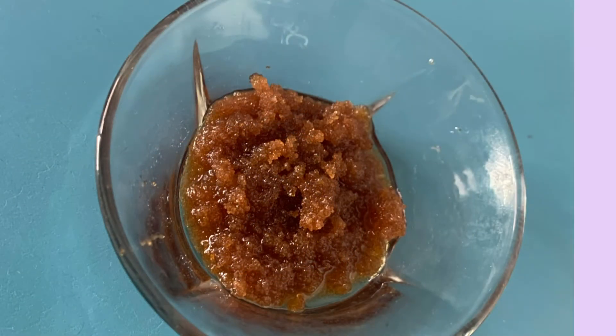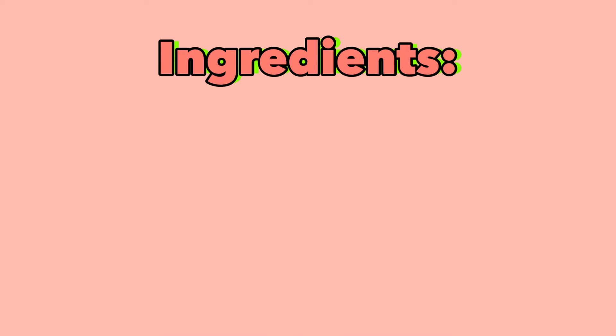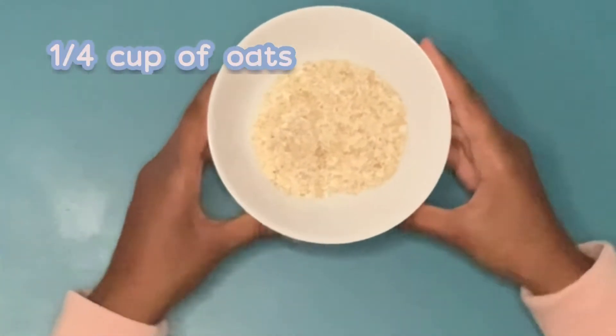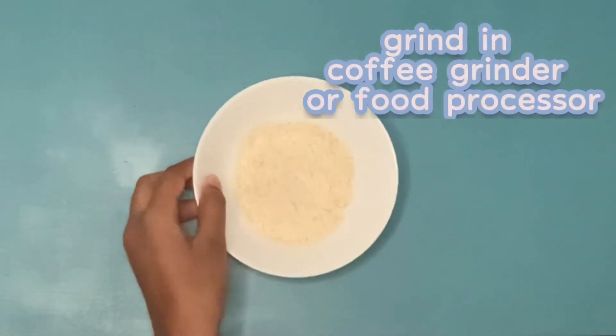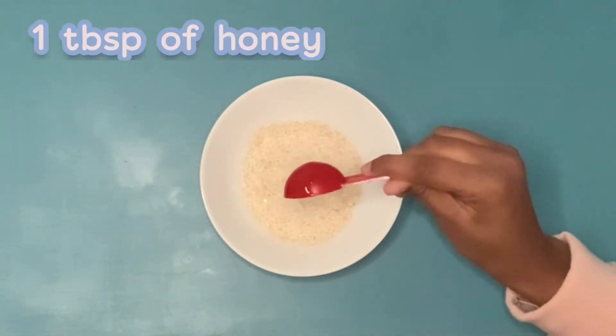The first scrub is an oatmeal scrub. The ingredients that you'll be needing are oats and honey. If you have dry or acne-prone skin, this oatmeal honey scrub is perfect because it's great for gentle exfoliation.